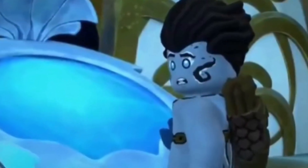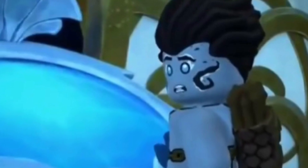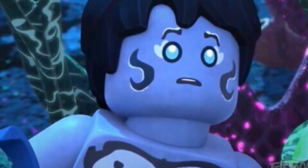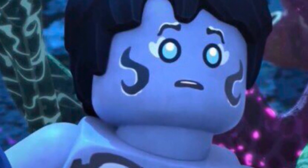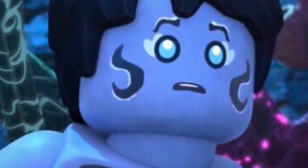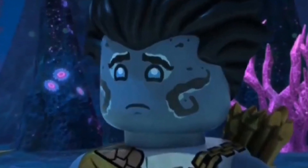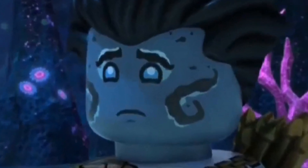A slightly higher quality image of the new Benthamar minifigure has been leaked out to us, so I thought it would be in my best interest to make a brief video covering this new image, as I for one think that this figure does look really, really cool. I'm not going to waste any more of your time, so let's get straight into it.